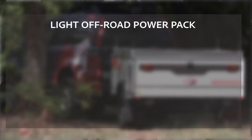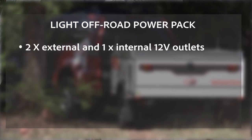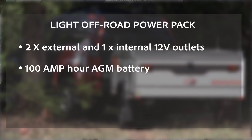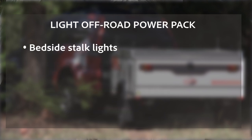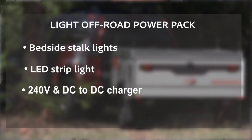Now the light off-road power pack contains two external 12 volt outlets, one internal 12 volt outlet, a 100 amp hour AGM battery, the Anderson connection on the drawbar, a battery tray and hooks to hold the battery down, bedside stalk lights, an LED strip light, a 240 volt charger, and a DC to DC charger. And don't forget the twin USB outlets on either side of the bed.